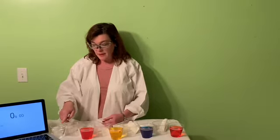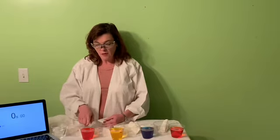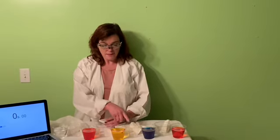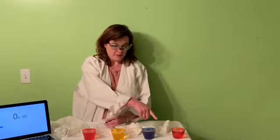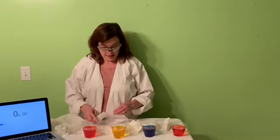I'll explain. There's just plain water, then an empty cup, then a red cup, then an empty cup, then a yellow cup, then an empty cup, then a blue cup, then an empty cup, and then I'm finishing off with a red cup again.